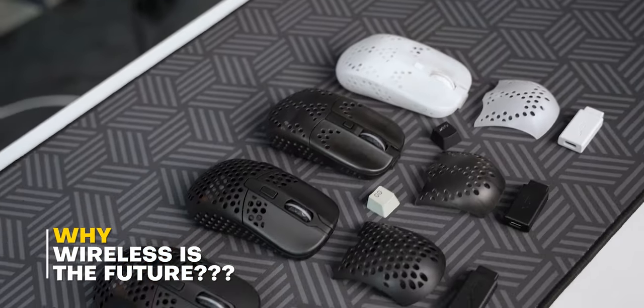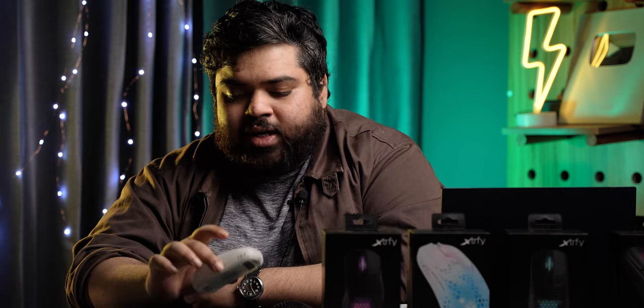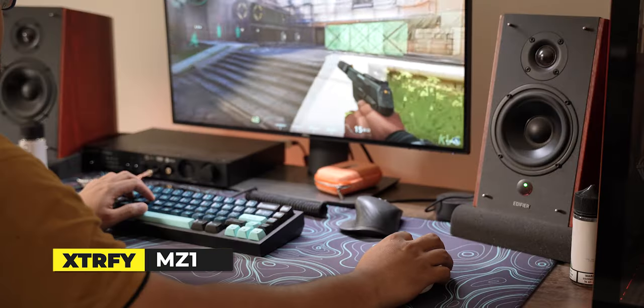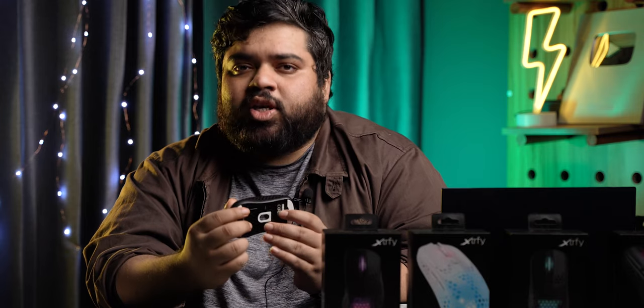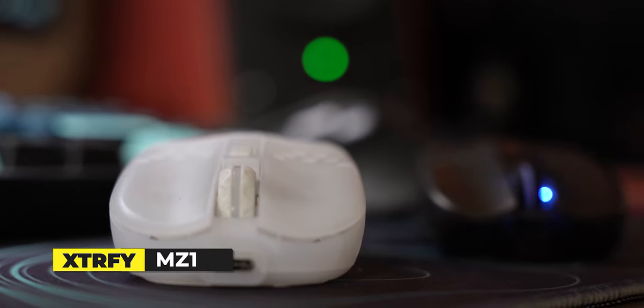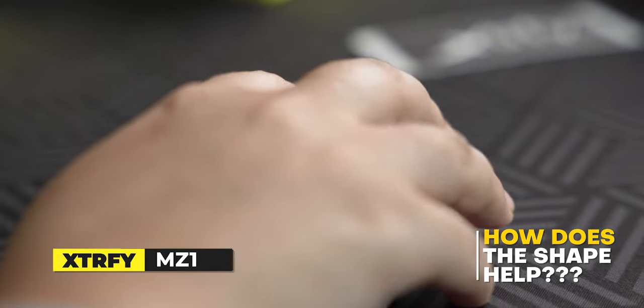This mouse by Xtrafi is very well-rounded in its own ways. Although the sensor is a 3370, the mouse is very well tuned and the shape is very well crafted. Xtrafi has put their own twist on this shape — it's very well tuned for, I think, smaller hands.